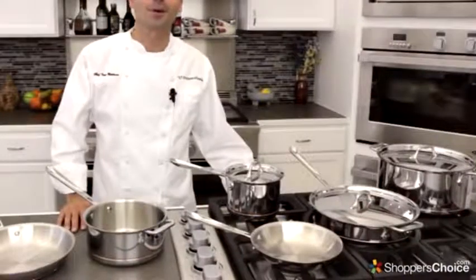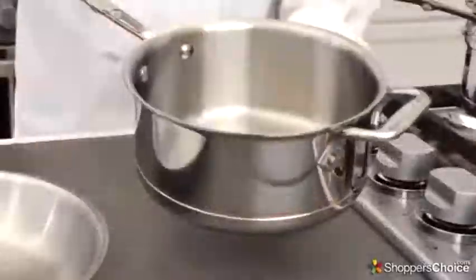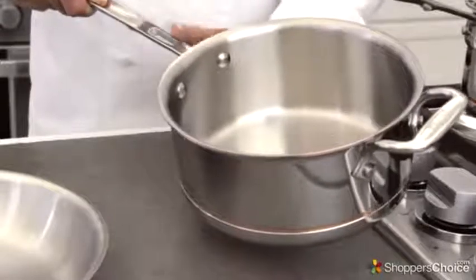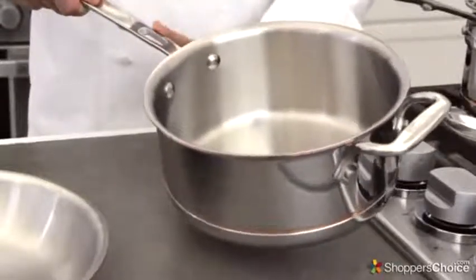Now that we have all the technical stuff out of the way, let me show you why I really enjoy using these pots. First of all, I like how the handle is rounded — it fits really well in your hand for agile movements. It's also extra long and roomy. With this notch right here, it stays cool to the touch even when cooking at high heats, which is my favorite type of cooking.